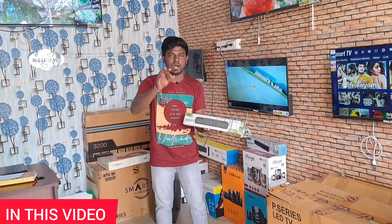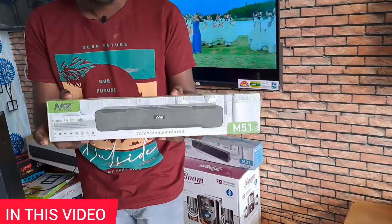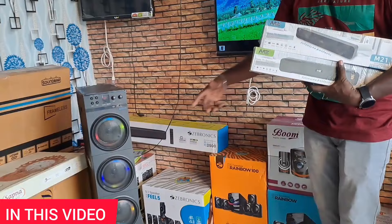Sound is on the other side. If you look at the soundbar speakers, there are many different varieties in the soundbar. You can see there is full Bluetooth.